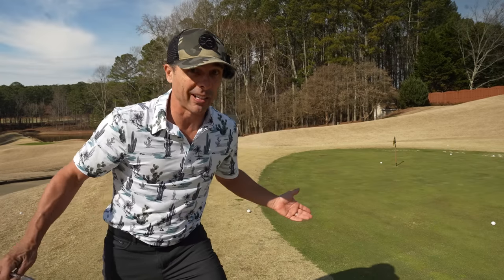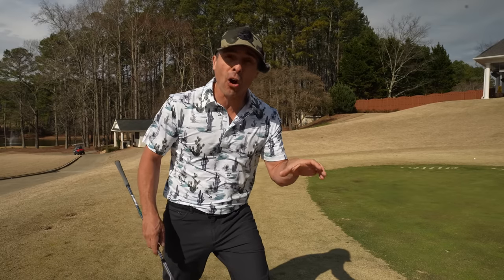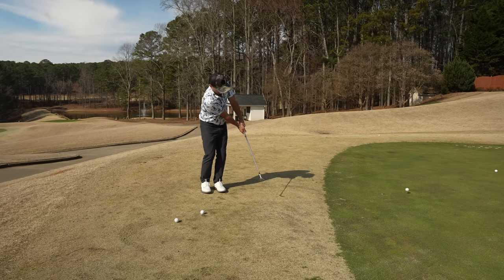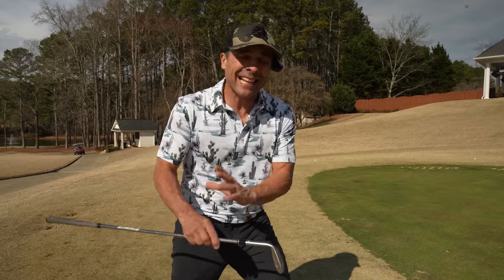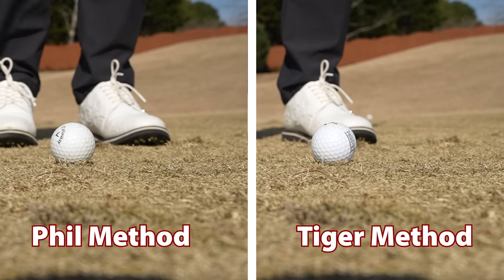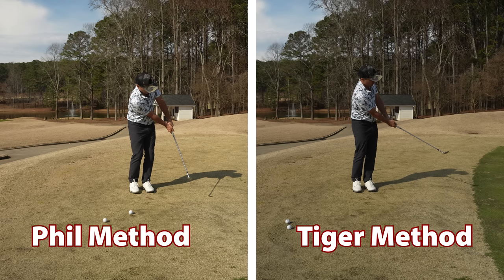Which one is best for you? Is there even a difference? With both of these methods, the setup is completely different, and that influences how the club head reacts — not only with the ground, but with the ball at impact. With the Phil hinge and hold method, the club is much more shut down and the hands are much more forward. You're going to use a lot less bounce of the club when striking the ball, so more of the club face is going to hit the ball before the club hits the ground. With the Tiger Woods method, the hands are more center, which means more of the bounce of your wedge is going to interact with the turf. The ball will act dramatically different coming off the club face with that method versus the Phil Mickelson method.